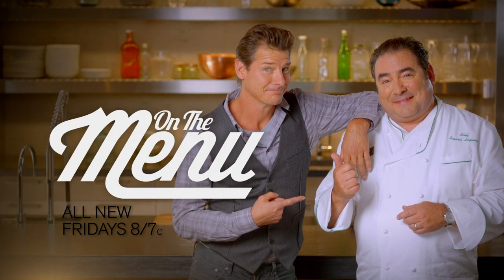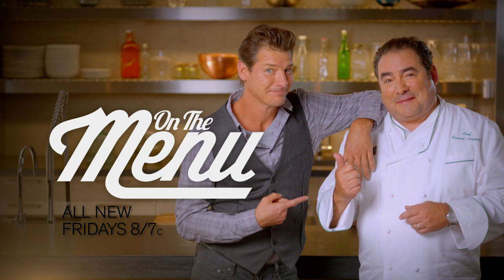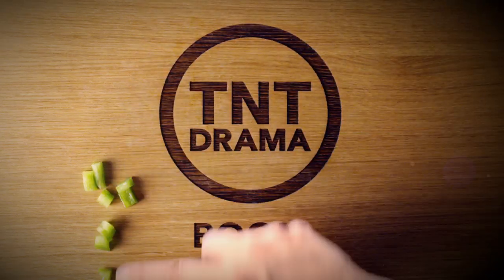On The Menu — TNT's new competition series. All new Fridays at 8. Fresh from TNT.